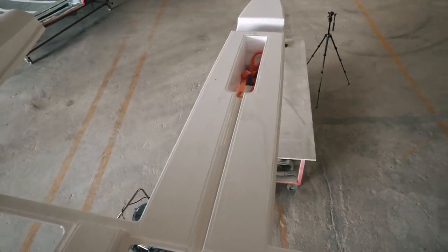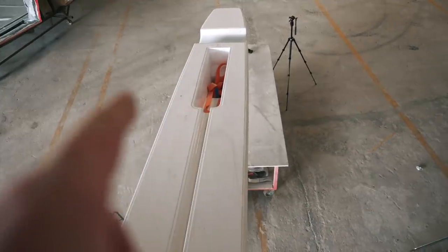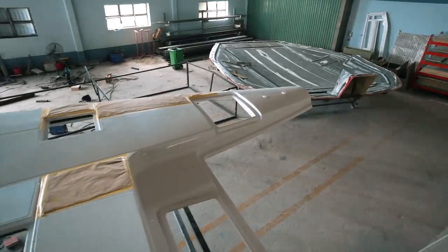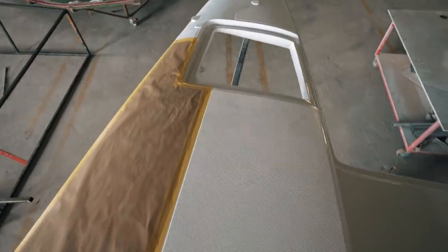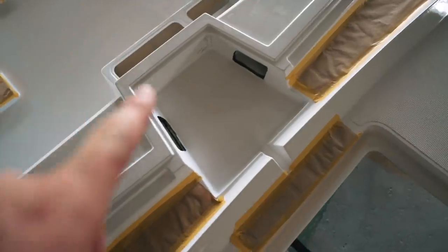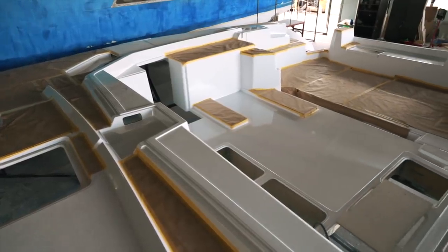Moving forward we've got the catway, and we talked before about that little anchor bridle area where anchor stowage is going to occur — that actually makes far more sense now that we can see it. Moving across we've got the bow of the port hull, and again moving forward there are three large lockers in front of the catway.